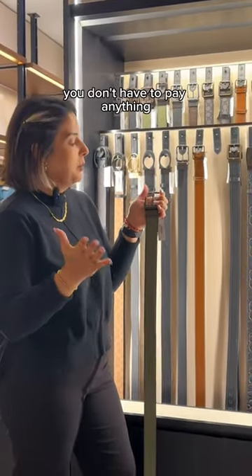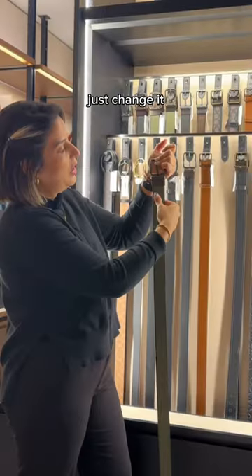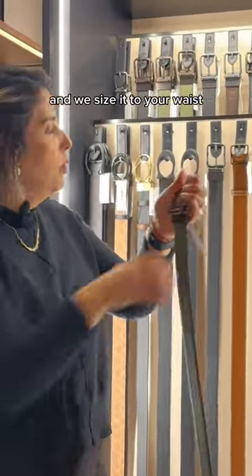It's complimentary — you don't have to pay anything. They're also reversible, which is a very cool feature, so you have a two-in-one. Easy to change. All the sizes, all the bills are $42. You can bring it to the store and we size it to your waist.